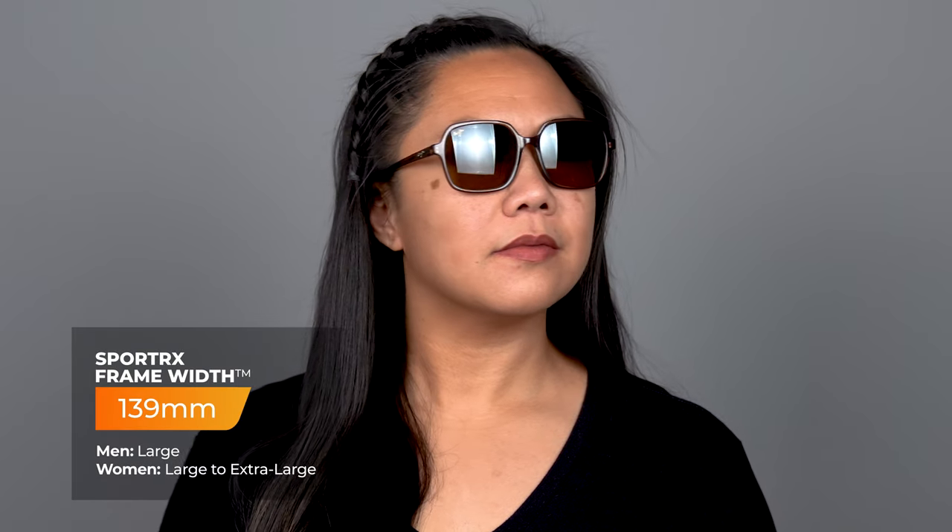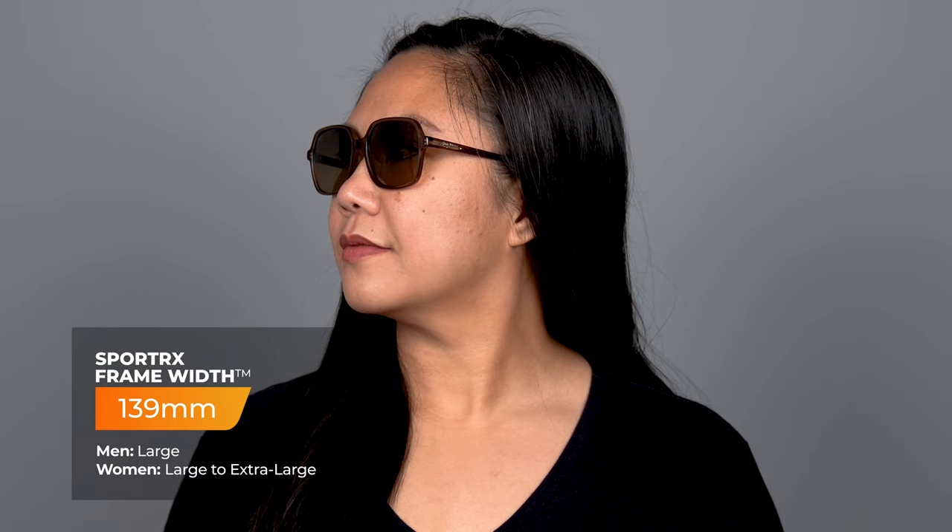The SFW of the Little Bell is 139, which classifies it as a women's large to extra large fit. This is going to be an oversized frame, so it's going to be nice and big when you have it on. In addition to that, it is available in the Polarized Plus Two technology, which is also available in prescription.